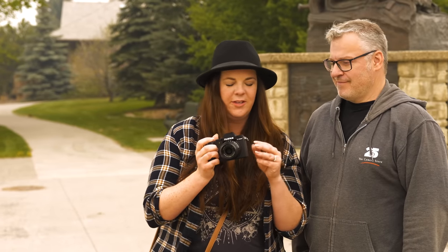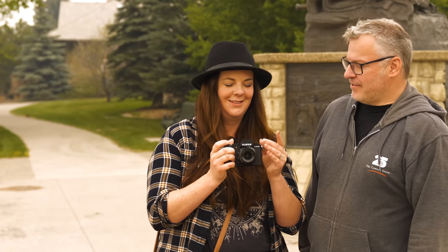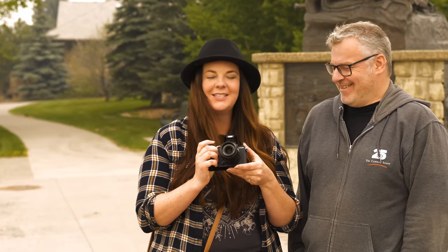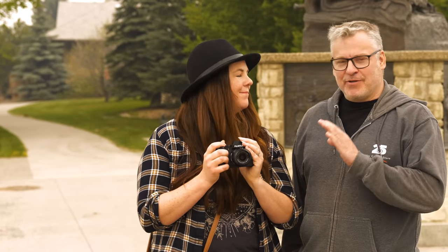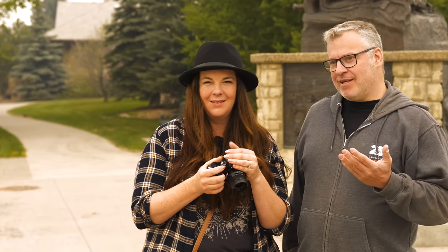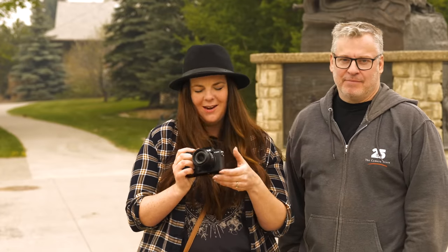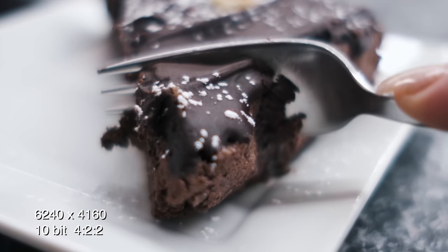There's also a pop-up flash — it's the smallest flash ever with a guide number of about two or three. It's very satisfying to play with and it's such a hidden little feature. As much as I'm mocking its size, it is nice to have just a little bit of pop when you need it, though it's not going to illuminate a room by any stretch.